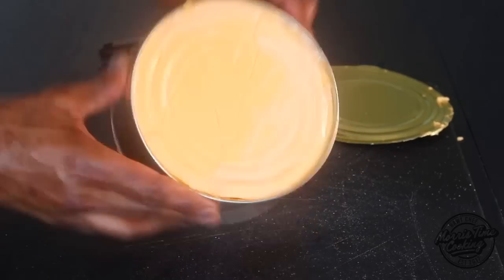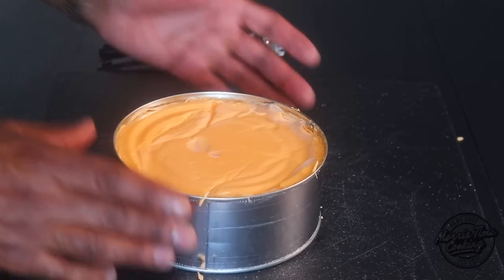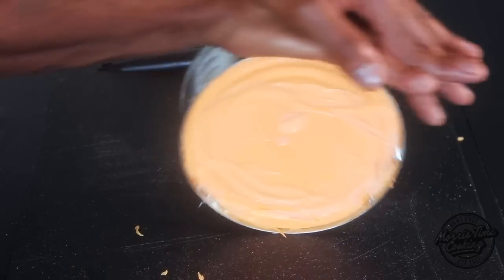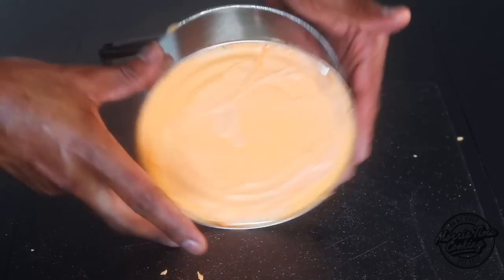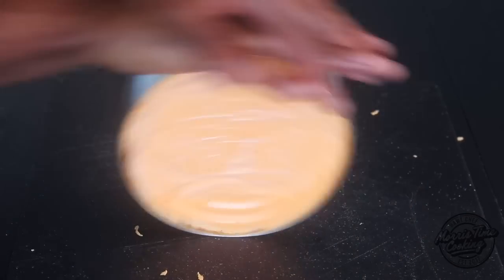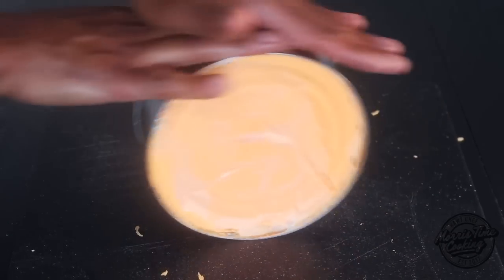Next, you want to turn the cheese on its side, place it between your palms, and just roll it like so — give it a nice roll. This will ensure the cheese is easily released from the can.